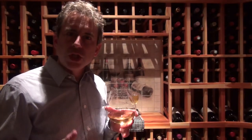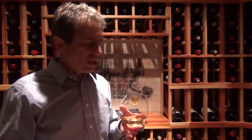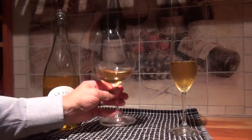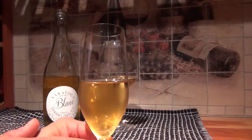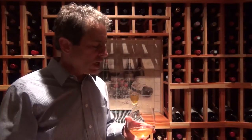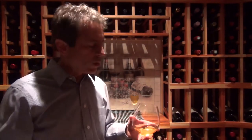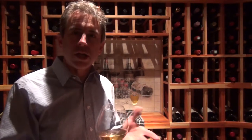Right off the bat, my initial impression of the wine itself is rather disappointing, actually. I'm not really impressed with the lack of bubbles in this sparkling wine. When I open a sparkling wine, I want bubbles. Bubbles make wine happy, and sparkling wines are usually drunk for happy occasions. As we've said before on our channel, we like to drink sparkling wines for any occasion — but generally speaking, you want to have bubbles in your glass. And they're already gone.